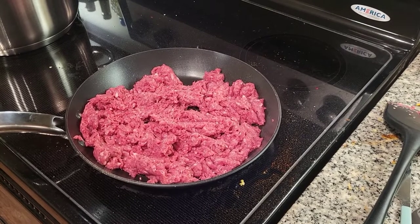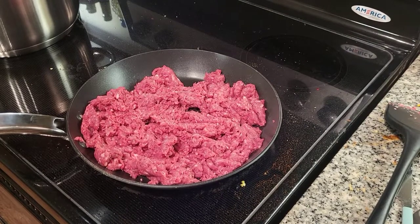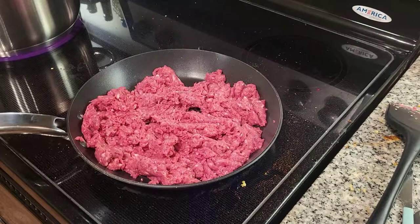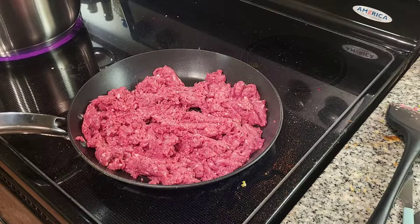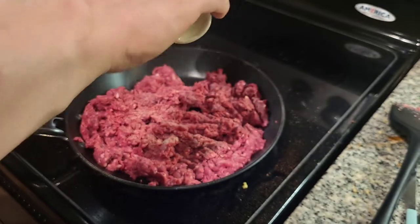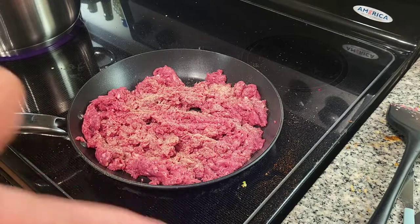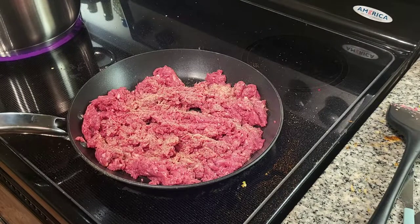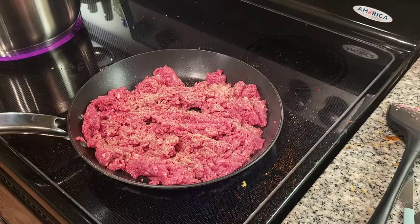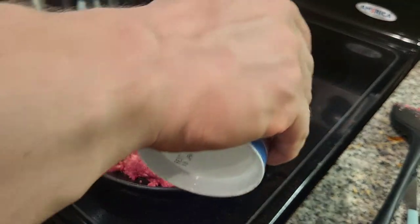Now that the ground bison is all chopped up, we're gonna grab some seasonings and I'll show you the basic stuff I put in. First, garlic powder — that's a must, that's standard. I like to slightly over-season. This is 10% fat ground bison, so the juices are really gonna come out as it heats up. Then I do some salt. I'm usually a bit inaccurate pouring it directly but you'll see my cute little strawberry shaker in a future video.